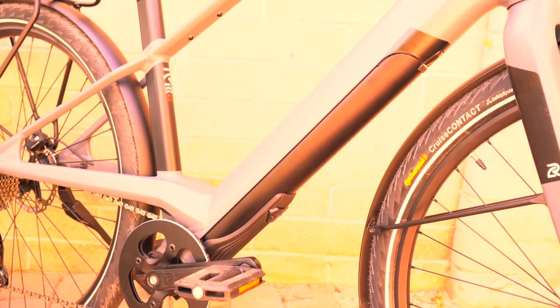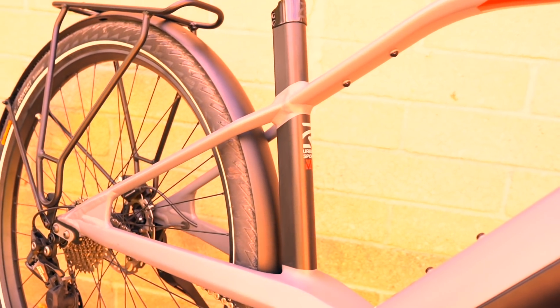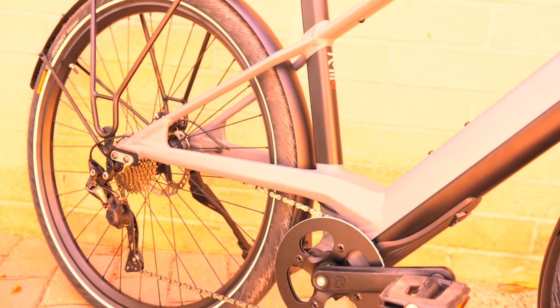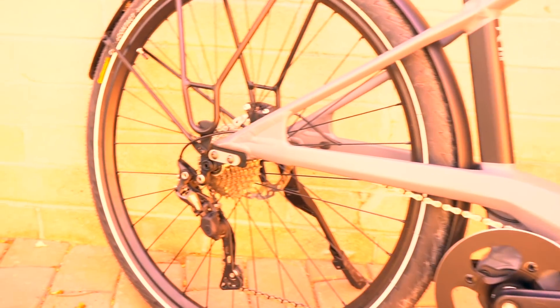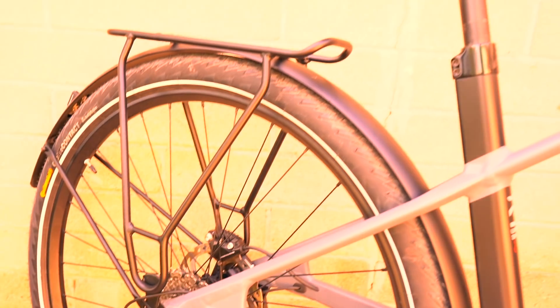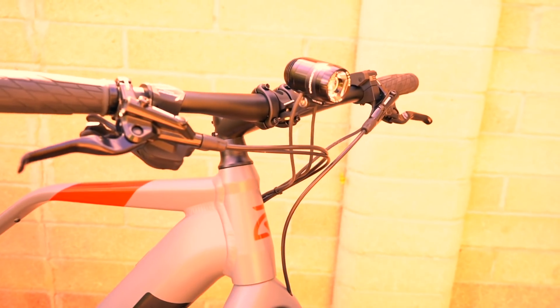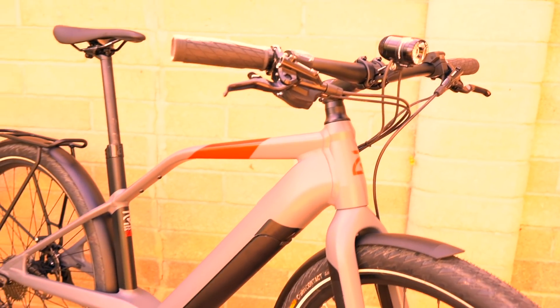It's a very interesting system. The frame itself is a lot of hydroform tubing with some really cool style details and functional characteristics. Just a really nice assortment of accessories and components. You've got the Shimano Deore drivetrain, full fenders, rack, carbon fiber fork, and Shimano hydraulic disc brakes — just a lot of really nice quality features. The bike retails for $4,999.